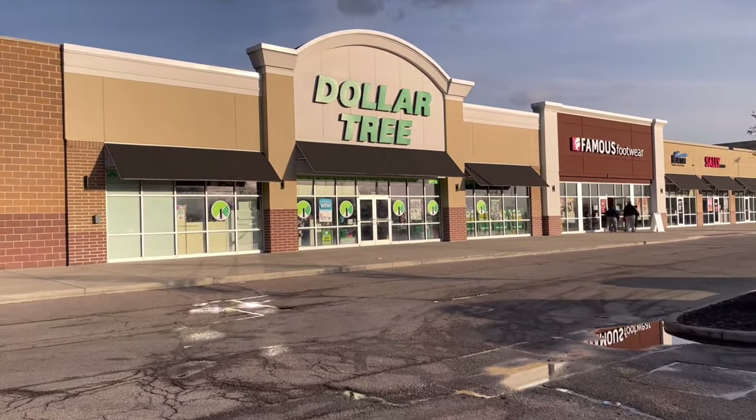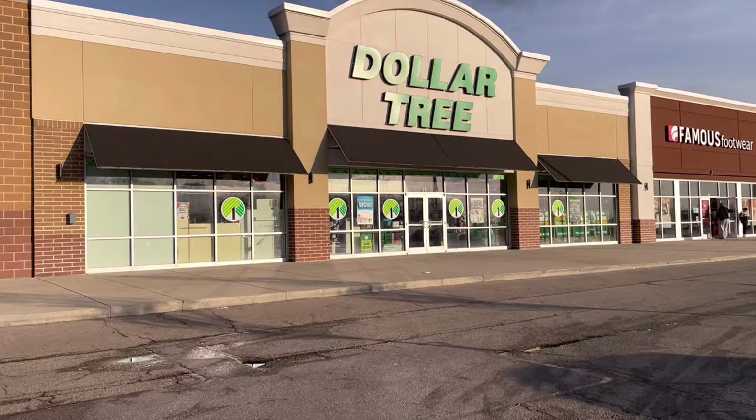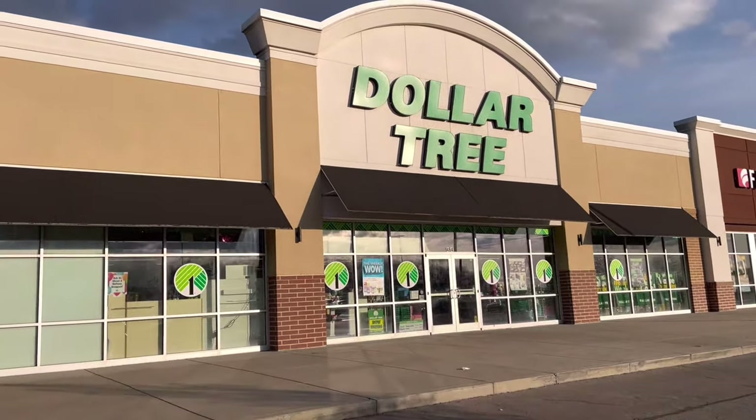I am loving all of the ways you can use Dollar Tree candle holders. Hey bestie, this is Lisa, welcome or welcome back. If you want to craft your best life with me, let's get started right now.